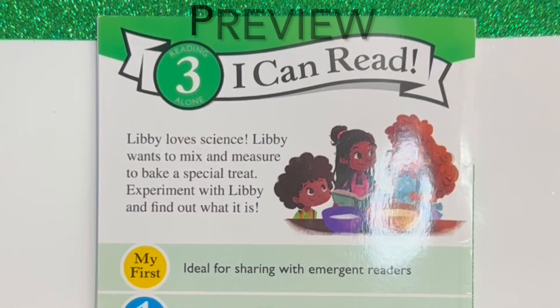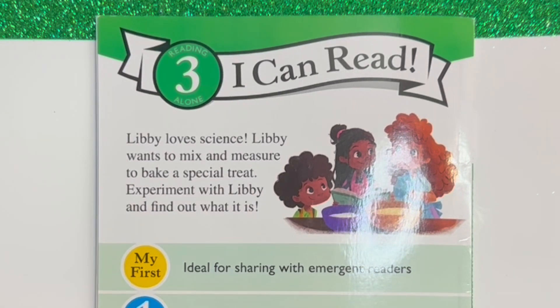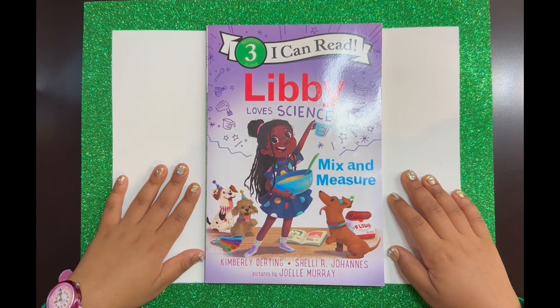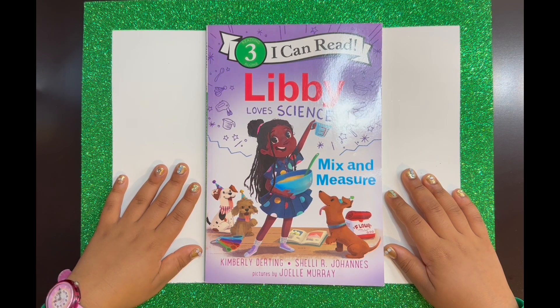Libby loves science! Libby wants to mix and measure to make a special treat! Experiment with Libby and find out what it is! Libby loves science: Mix and Measure, by Kimberly Durting and Shelley R. Johans. Pictures by Joelle Murray.